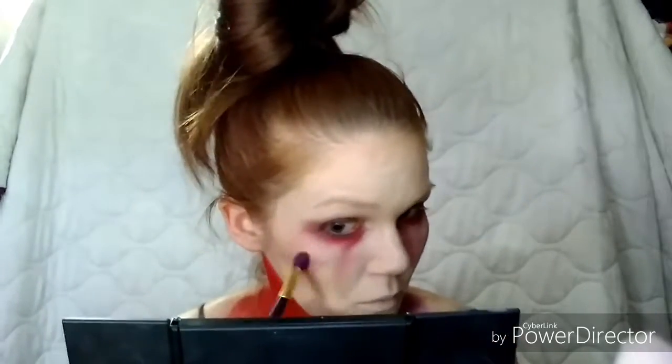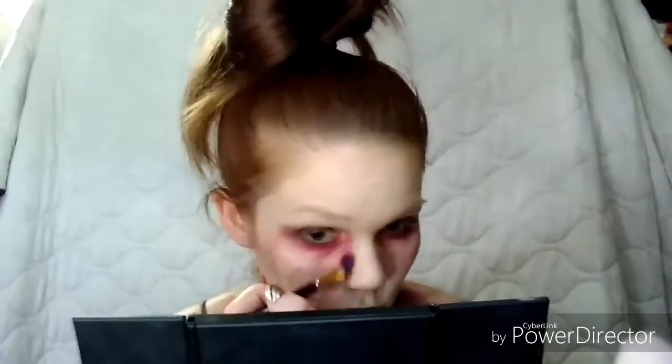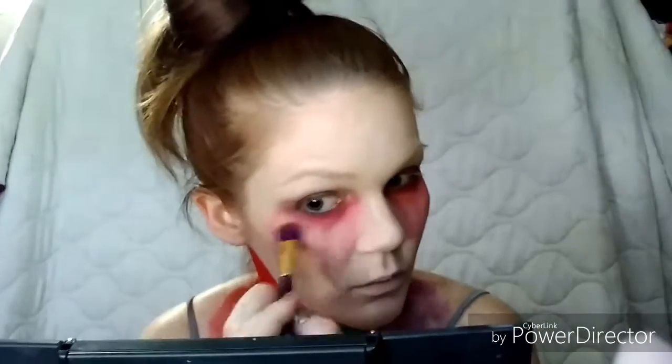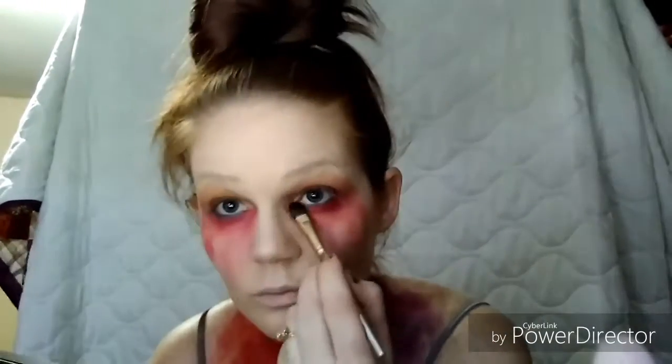Next I added some red around the bottom of the eyes and kind of made it a little messy — made the red run down my face almost like I was crying. So just be messy, have fun with it. Then I'm going to add some highlights and shadows to my eyes to kind of make the red pop.